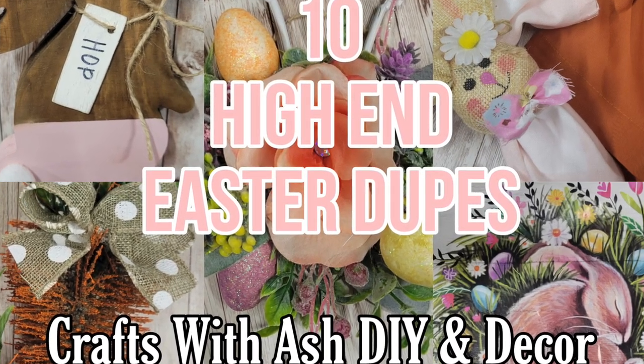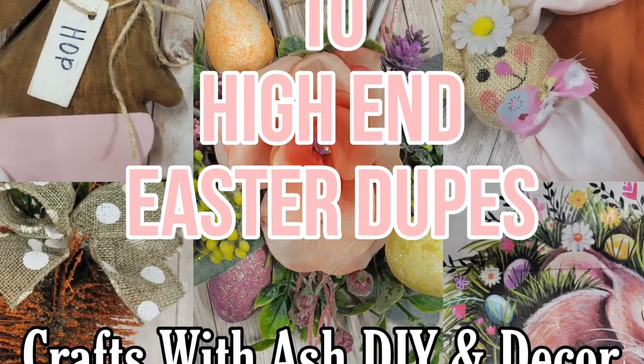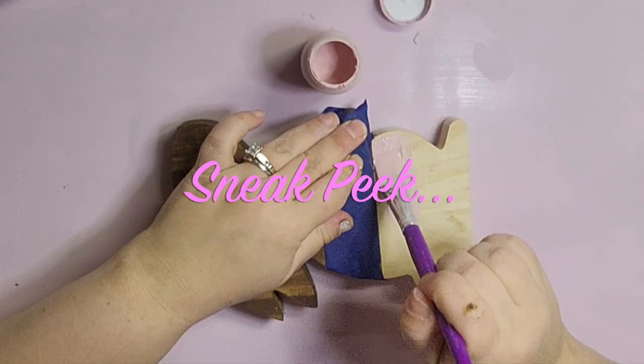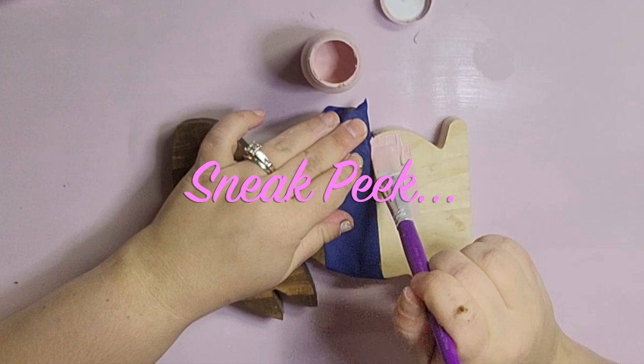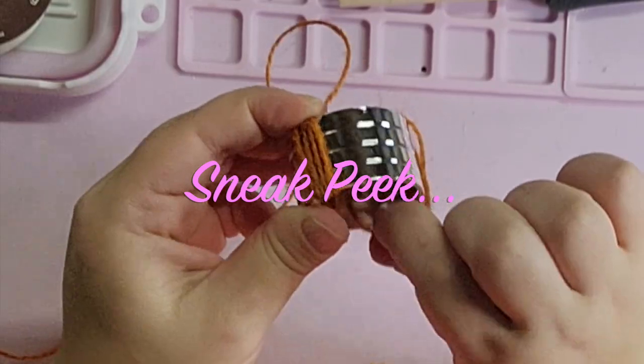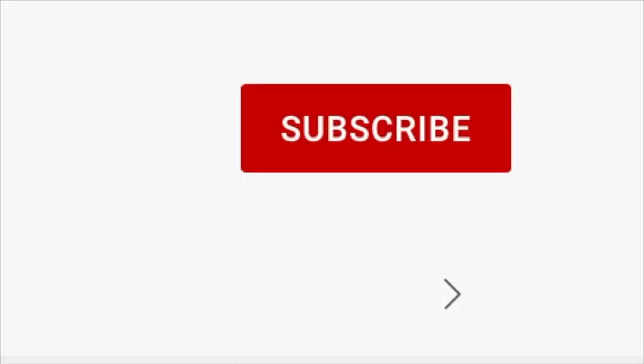Hi and welcome to Crafts with Ash DIY Decor. My name is Ashley and today I'm going to bring you 10 brand new high-end dupes. I love how each one of these came out. I definitely have some favorites and I cannot wait to show you, so stay tuned.